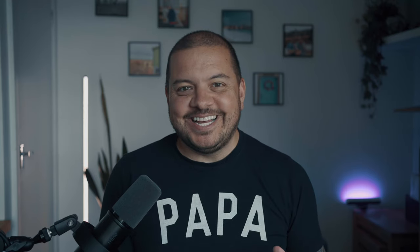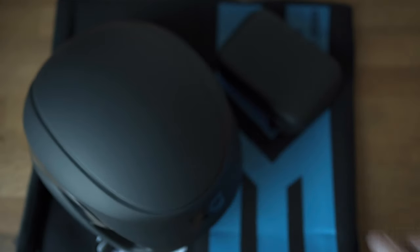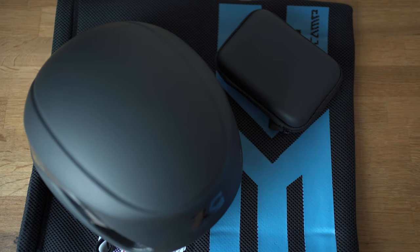So when it comes to unboxing and setup, this is where things get a bit interesting. There's no box. The company made a decision not to supply the helmet in a big laminated cardboard box that you're going to throw immediately in the bin. So you get it wrapped up in reusable bubble wrap.